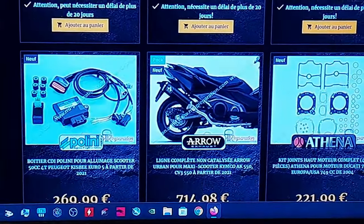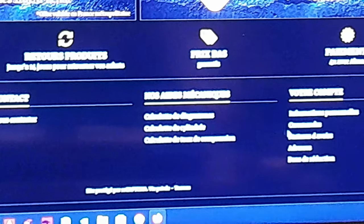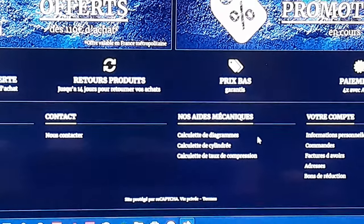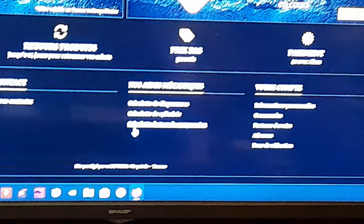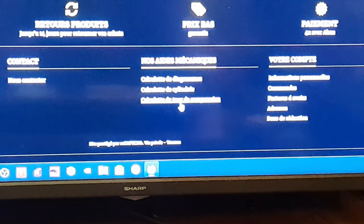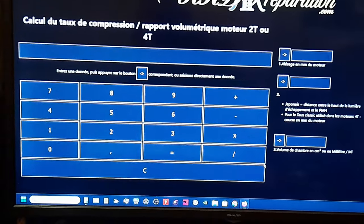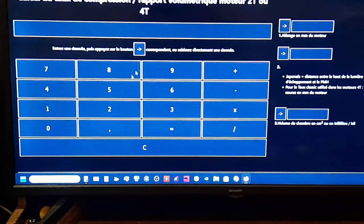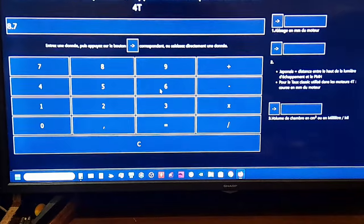Je vais essayer de vous zoomer un peu. Vous allez dans « Nos aides mécaniques », au milieu, puis dans « Calculette de taux de compression » — c'est le dernier du bas. Ça va vous mettre la calculatrice. Ensuite, vous rentrez 8,76, qui est le rapport de volume de chambre qu'on a trouvé tout à l'heure.